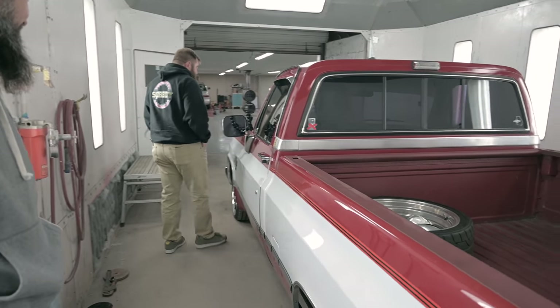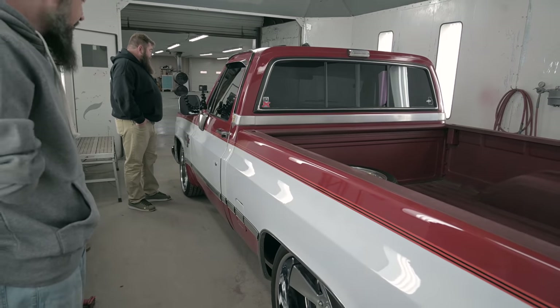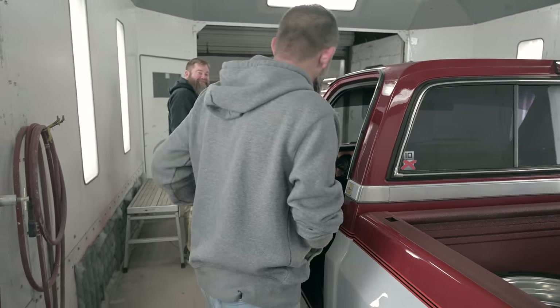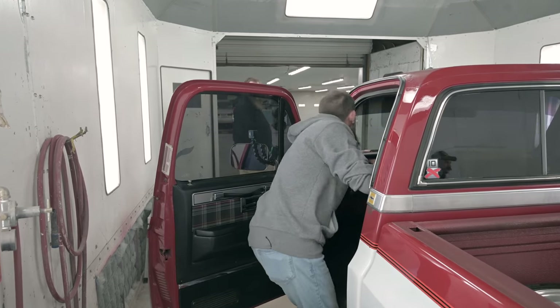Turned out better than you expected at this point. Yeah, because there was just so much stuff in the paint. Pop the hood — I dug out some spray. He sprayed the engine off real quick. Let's see what it looks like, because it was dirty, dirty, dude. That LFC trip made it even worse.